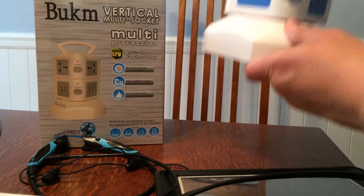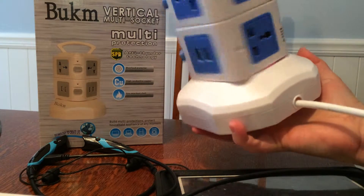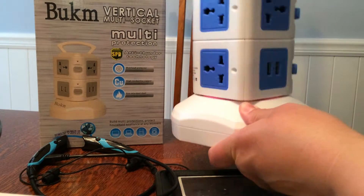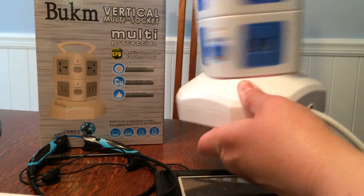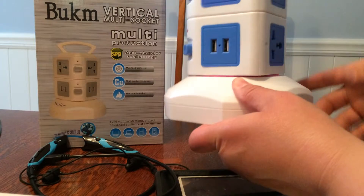How cool is this? When you want to extend the cord, you just pull it out from the base like this to make it longer. And then when you want to make the cord shorter, you just spin it and the cord goes inside the bottom. That is so cool — I've never seen anything like that.